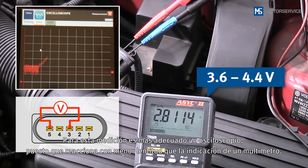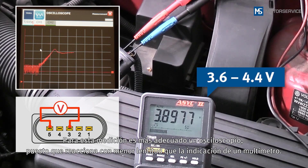An oscilloscope is more suitable for this measurement, as it reacts less sluggishly than the multimeter display.